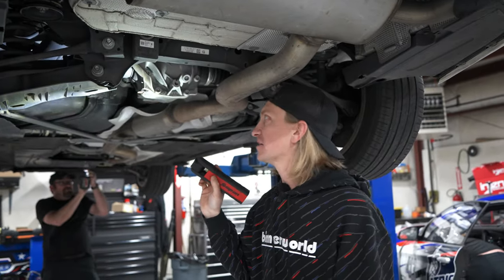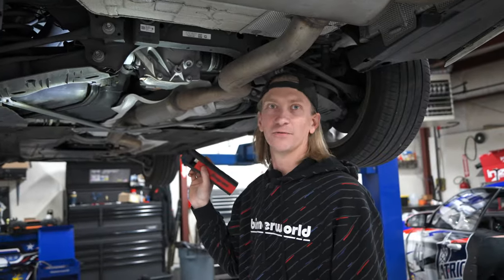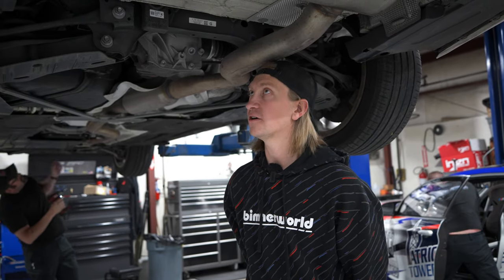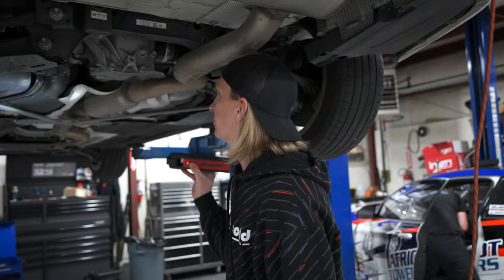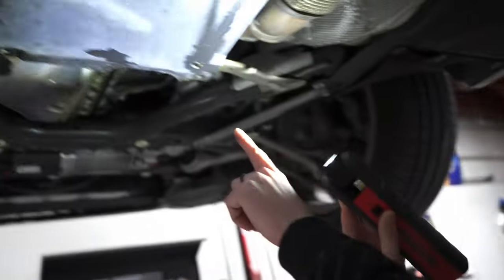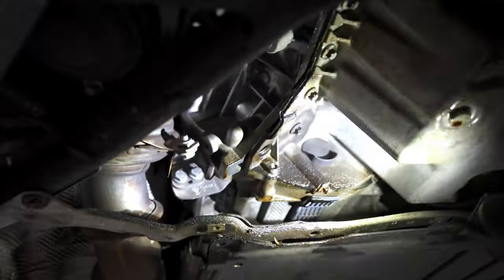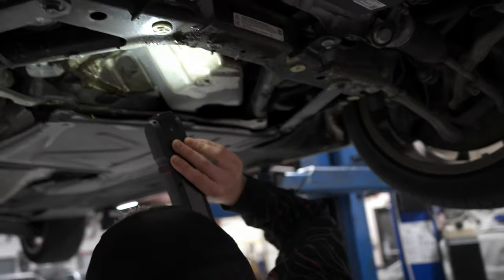Diff looks good, axles look good — but a lot of this stuff is going to get replaced during the process anyway. What I'm really looking for are big issues, which I don't see any. One of the big ones I'm always looking for when looking under a car we're about to build is: what's the rust story? Sometimes if you've got a really rusty car you're just going to keep chasing your tail the entire time of owning it. But this thing is looking super clean under here. The transmission itself looks super dry. That oil pan gasket — wow, look at it right here — so we know we're doing an oil pan gasket on this thing.